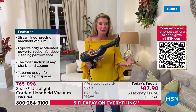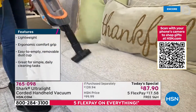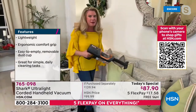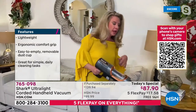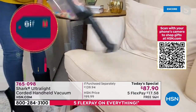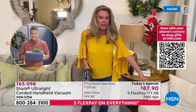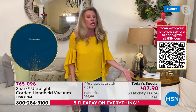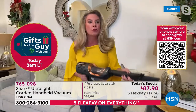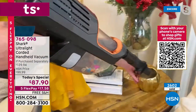Only three pounds with all that power to tackle these messes — grabbing onto the couch, picking up hair on upholstery and mattresses. Listen to that hypervelocity suction power. Tackling black hair on white furniture, the dog's bed — you wouldn't pull out a heavy upright for that, so messes accumulate. This tackles them when you want. When you want a handheld, first it's got to be lightweight, and then it has to be powerful.